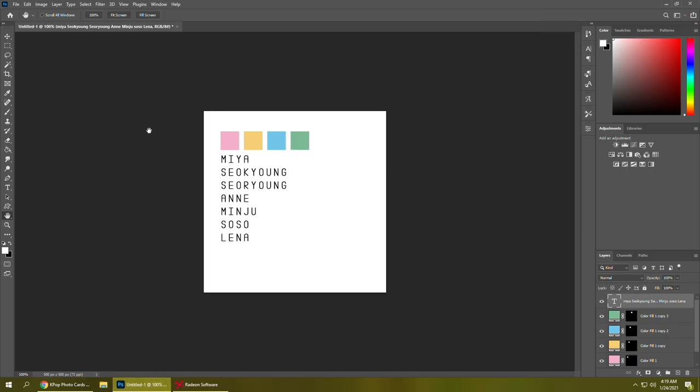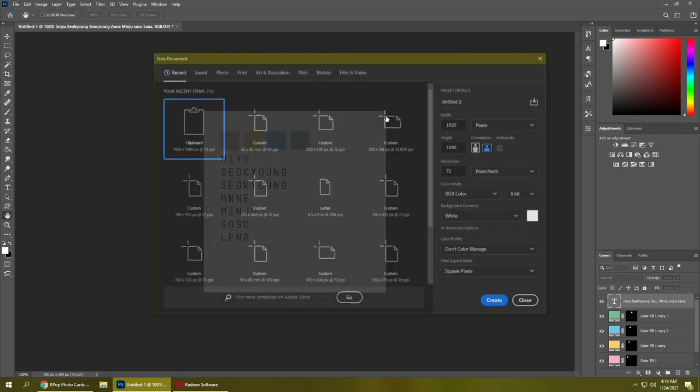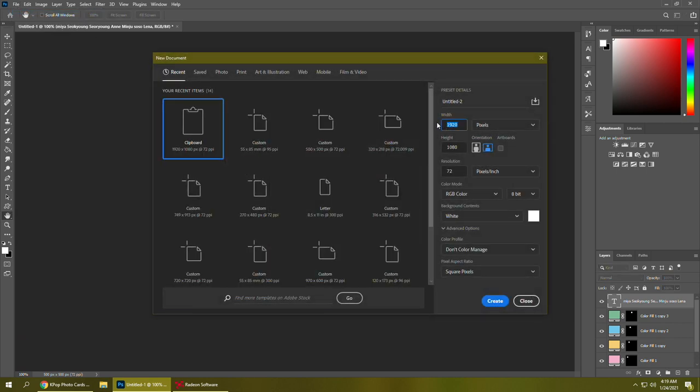Hey everyone, this video is going to be a little bit different because I'm doing a voiceover for the first part. I decided to collect GWSN, so I have this little reference here with their names so I spell them right and their official colors. I'm going to be making templates for my binder today — filler cards that go in spaces of the photo cards I don't have yet.